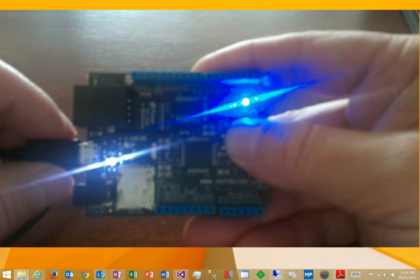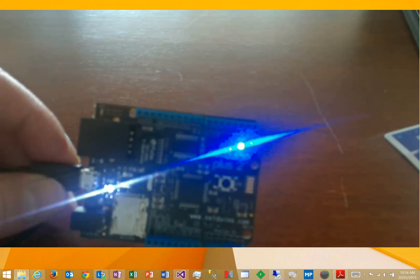This will boot up the Netduino. Take your finger off the button, and then the next step is to install the firmware.